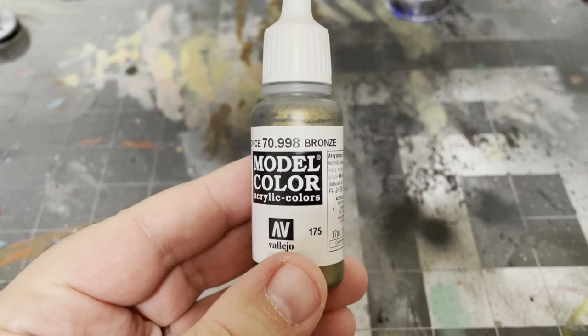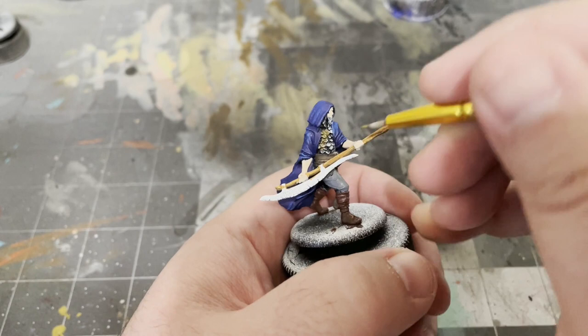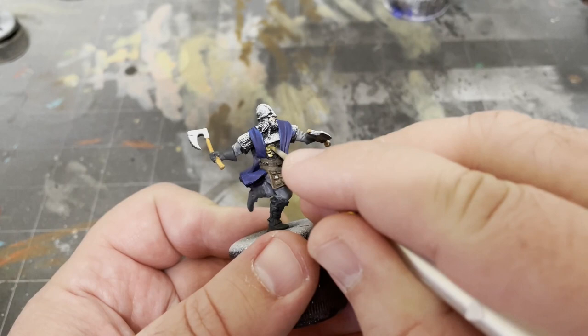For the next part, we'll be taking some Bronze by Vallejo and mixing it with equal parts Lahmian Medium by Citadel instead of water, and using that to paint the scale mail armor on each of the models. For metallic paints, I like to use Lahmian Medium instead of water because it helps to thin it just a little bit better.